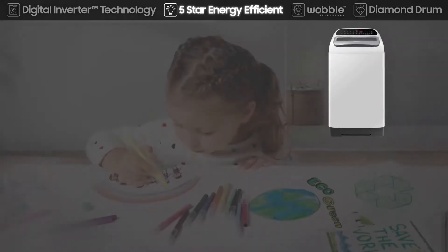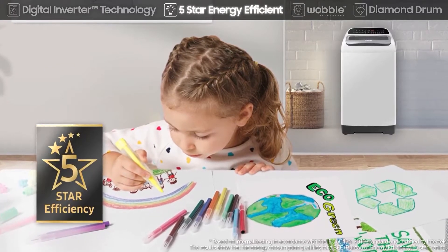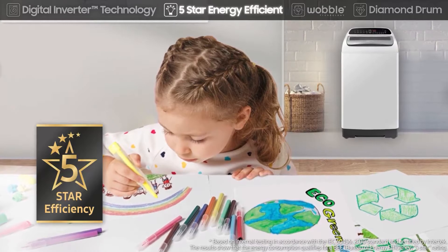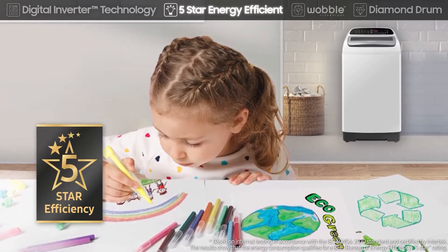The washing machine's high energy efficiency is certified by the Bureau of Energy Efficiency with its highest five-star rating. Its low power usage saves you money and also reduces harmful CO2 emissions, so it has less impact on the environment.